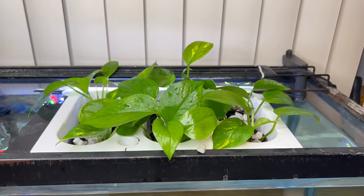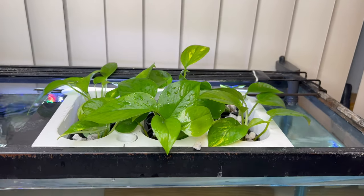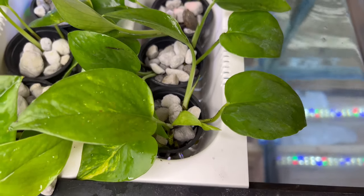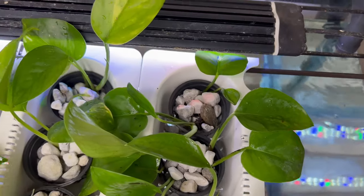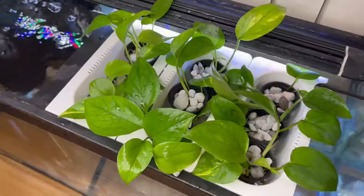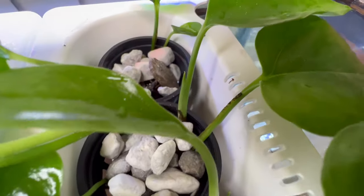This is what it looked like when I got it all set up. You might be asking why would you even want to put pothos in your aquarium — pothos are very fast growers, and if you have them at the top of your aquarium they will suck up a lot of nitrates, especially when they get big and established. That's gonna help reduce the amount of times you have to do water changes, and if you're having algae problems it could also help control those.